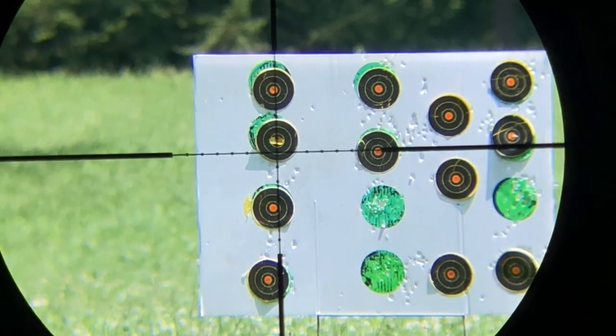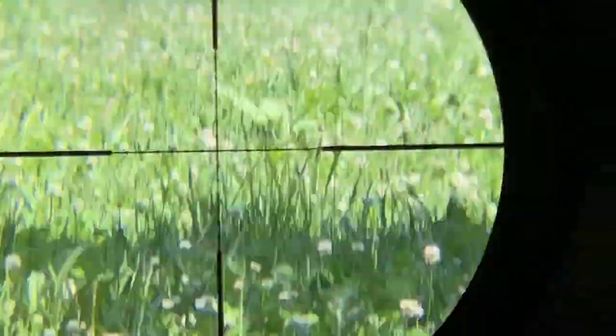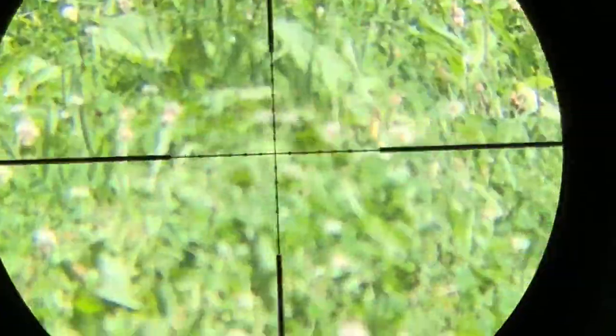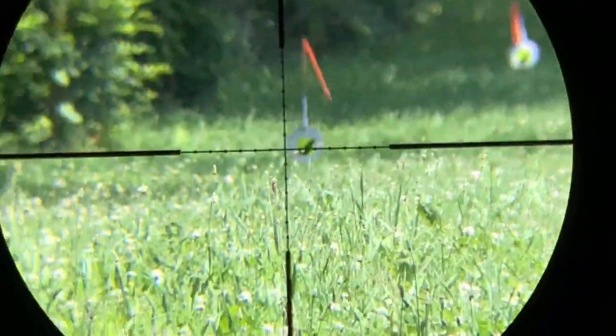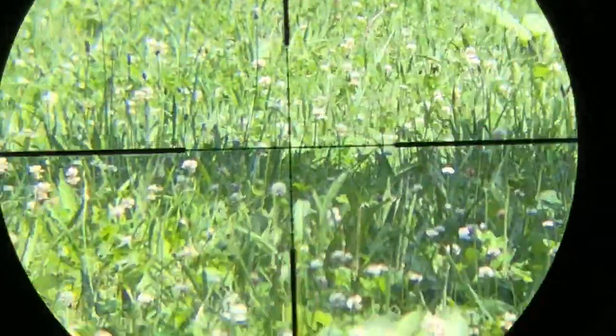Let's try 15 yards. Might as well get it doped up. Start at 15, see if it'll change the point of impact. Let's hold under for 15 — check it out, see where the impact is.